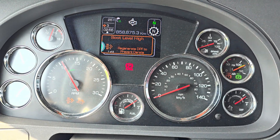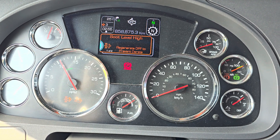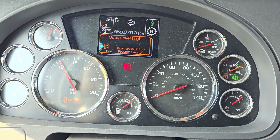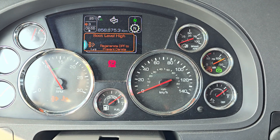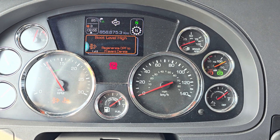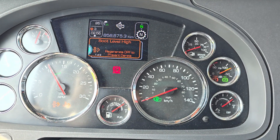So now you can see I had the soot level high message and now it's doing the regen. Actually it's warming up the engine — more than 200, about 250 degrees Fahrenheit. This allows me to take a break and eat while it does everything automatically.